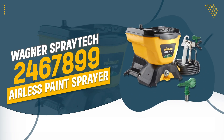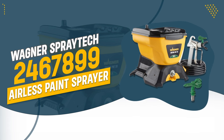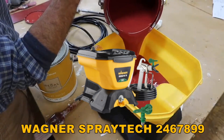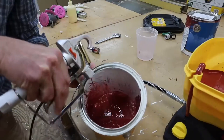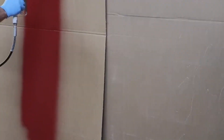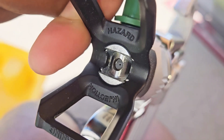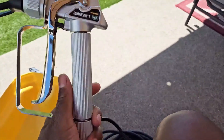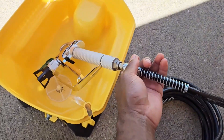Number 2: Wagner SprayTek 246-7899 Airless Paint Sprayer. The Wagner SprayTek 246-7899 delivers high-efficiency performance with significantly reduced overspray, making it ideal for large projects with less mess. Its HEA technology ensures a softer spray and more consistent finish, while the 1.5-gallon hopper and 25-feet hose allow for continuous, uninterrupted painting.